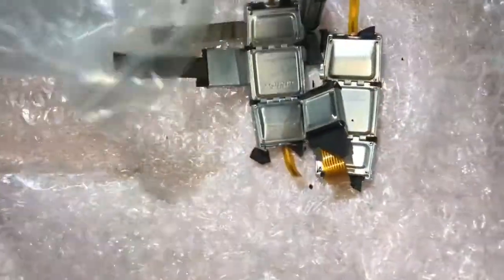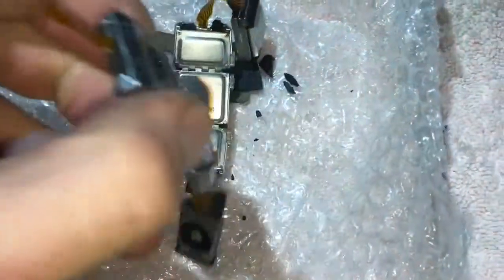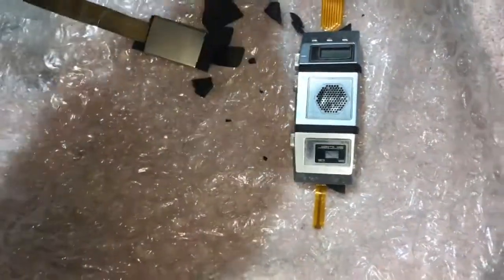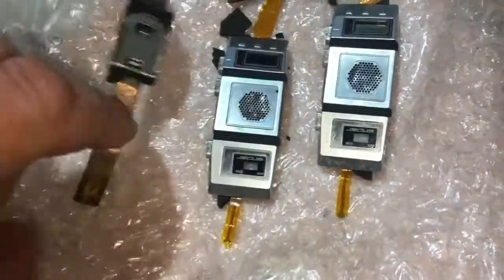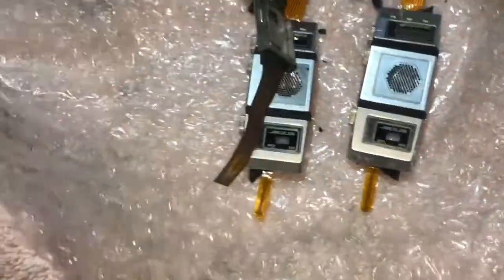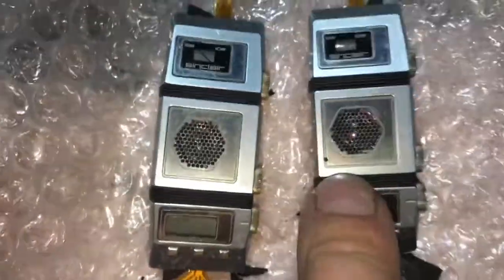Right, so there's a pile of bits and pieces. Let's flip it over gently — there's one and there's the other. Okay, let me flip those around the correct way. I'm hoping they've got battery covers. As you can see, it's a pair of watches.